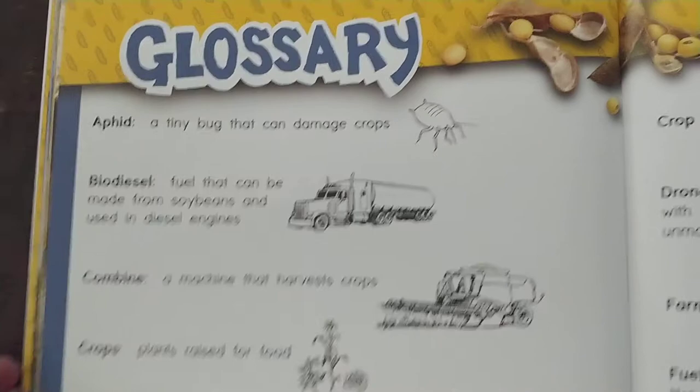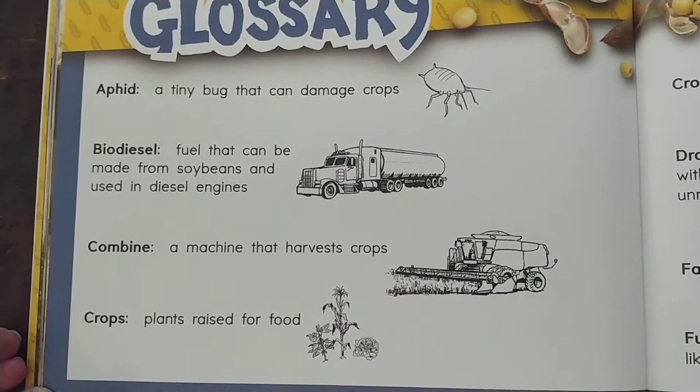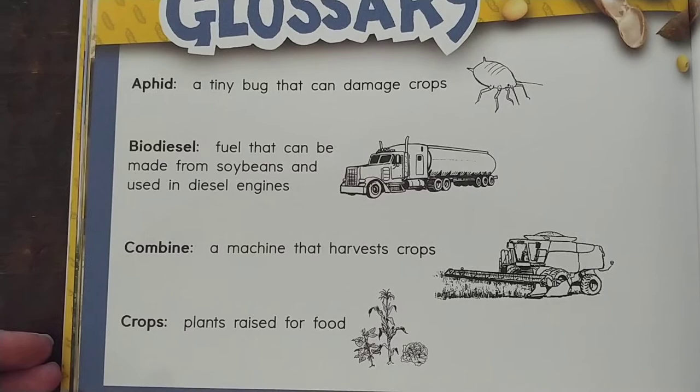Here's a glossary of some of the words that were in this book. An aphid is a tiny bug that can damage crops. Biodiesel is fuel that can be made from soybeans and used in diesel engines. A combine is a machine that harvests crops — combines are also used to harvest corn, rice, wheat, and other crops.